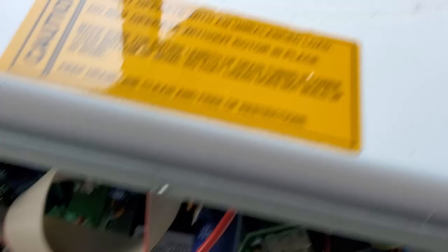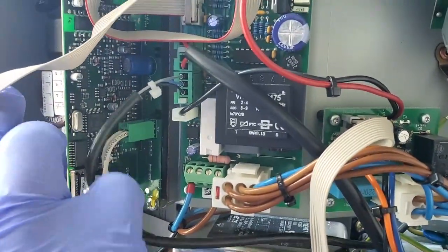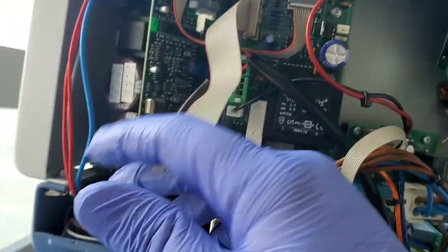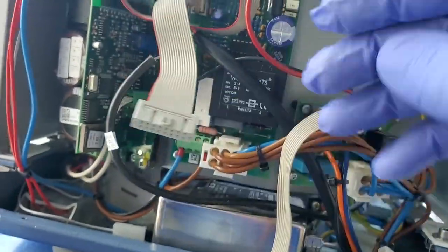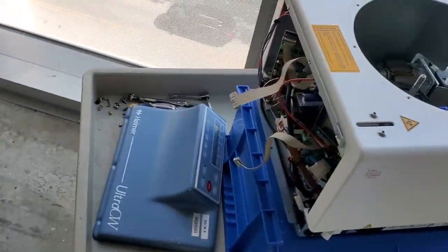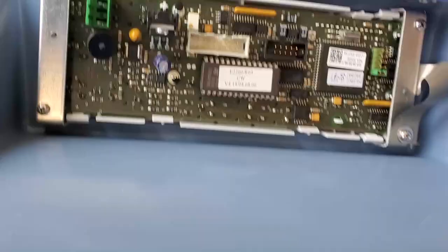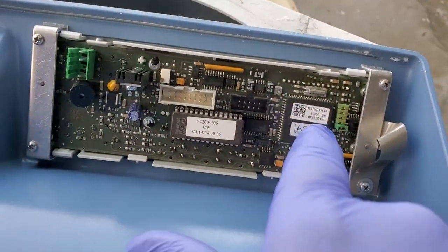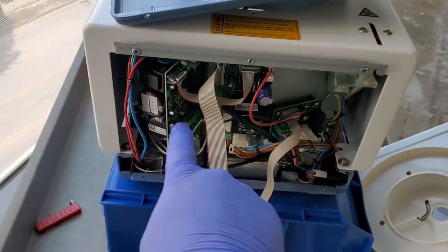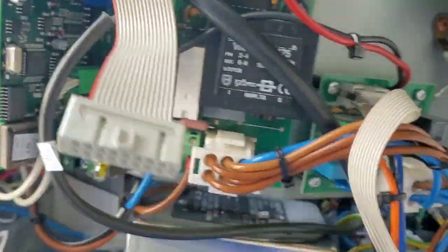This black wire goes up to the Hall effect sensor, which connects down here to the power supply — so the power supply is actually monitoring the Hall effect sensor. This other wire goes to the front panel control board, which has the CPU. As soon as it gets any logic signals indicating a fault, it shuts the machine down. The control board also monitors motor speed and makes adjustments to the variable frequency drive based on the registered speed from the Hall effect sensor.